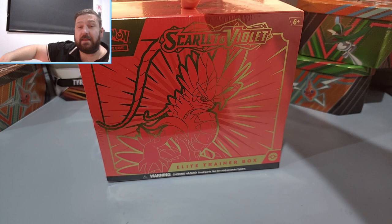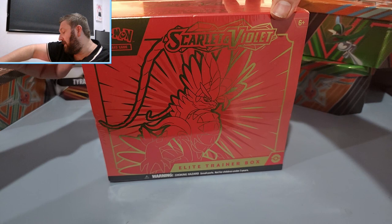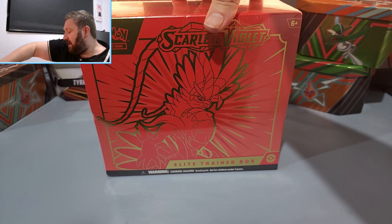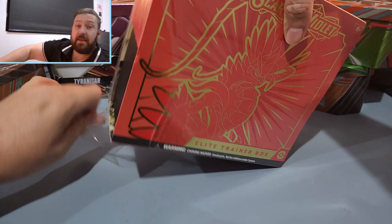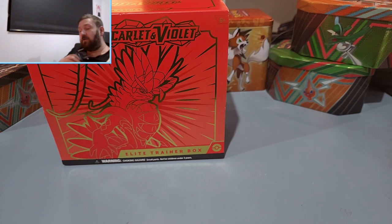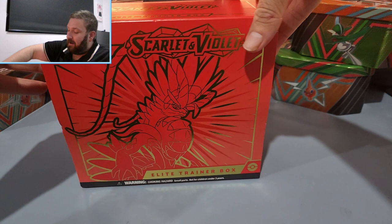Without any further ado we might as well just go ahead and get started. I am hoping we can get something here. It could be the day, hopefully it's the day, that we pull the Miriam. I am still very confident that we will get this card. The pull rates are not that crazy. We haven't opened as many booster boxes as we normally do, purely because of the price of the set, but still.